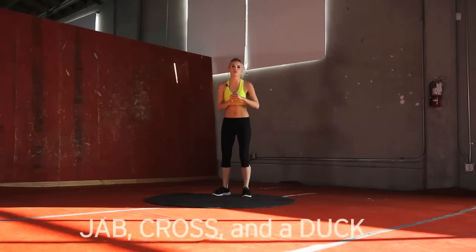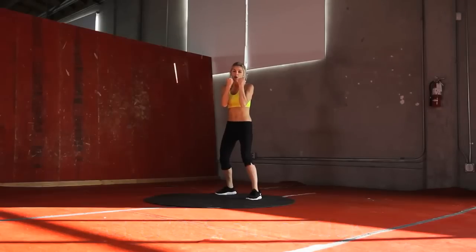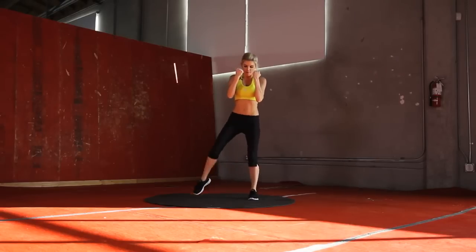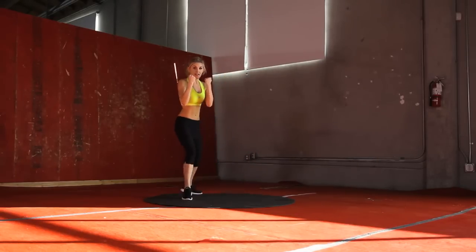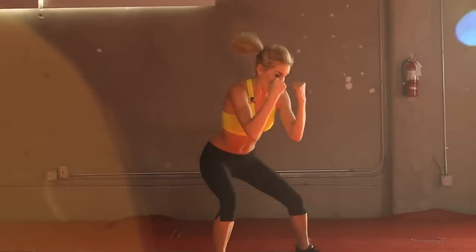Now we're going to go into a jab cross with a duck. Legs apart, just a good stance. I want you to punch forward with the same arm as your forward leg, punch it forward, then the other side. Bring your feet together and duck up. We're going to do 30 seconds of these. Let's go — bring it in, ducking down. Remember, it's that front arm, front leg that punches out first. Really think about punching somebody and then ducking out of the way to get out of the way of their punch.